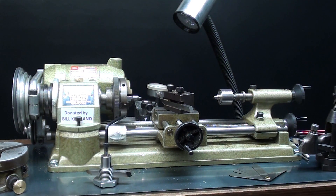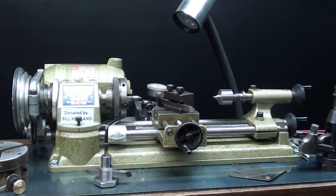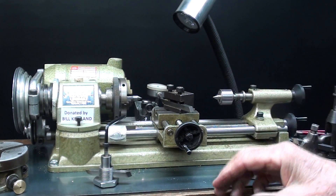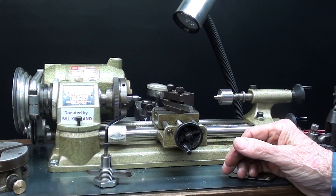Hello again, it's Mr. Pete, your interweb shop teacher, and here I am in front of the little Unimat lathe. Remember, this is a model DB200, and I've done about 8 or 10 videos already on this, so there is a playlist for my Unimat videos, so check that out.